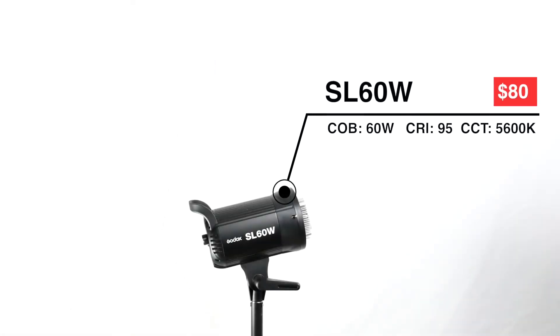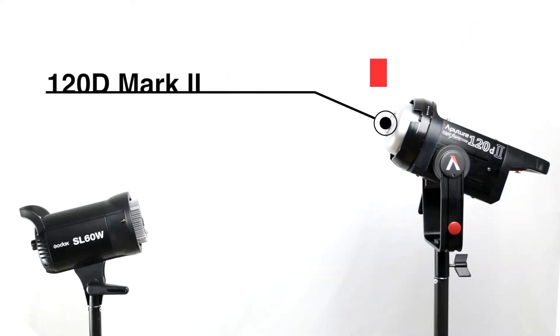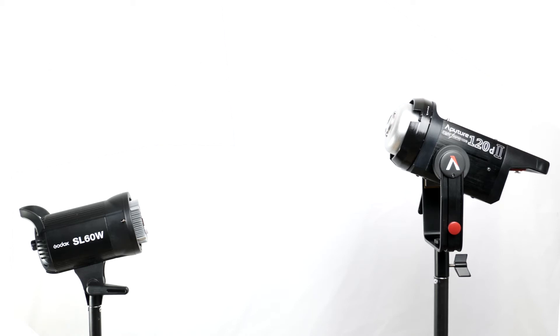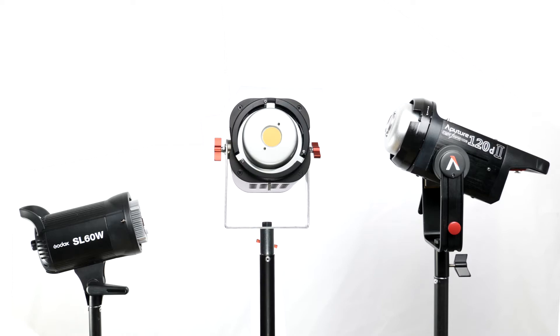The Godox SL60W is the low budget choice. The Aputure 120D Mark II is the studio light benchmark. Let's compare these two popular lights with my homemade light.